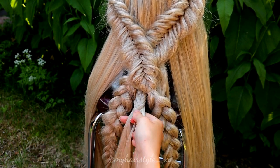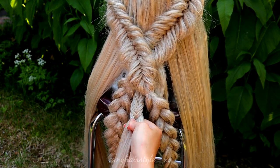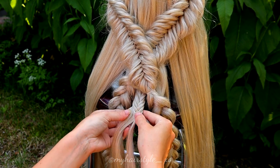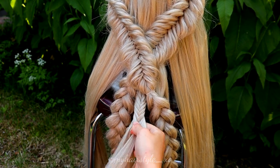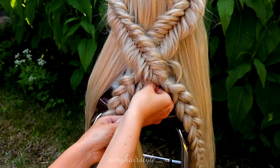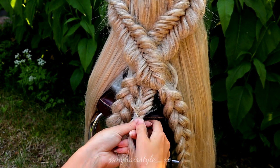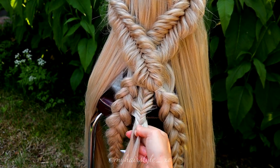Anyway, the technique is very simple: small strand from the side, over or under to the other side, just like you did before. I also pancake the edges of the braid to get the same effect as the first fishtail braids I created at the beginning.